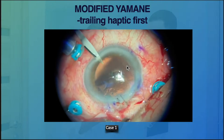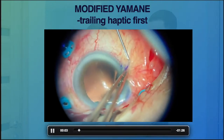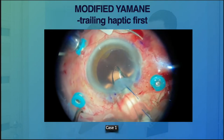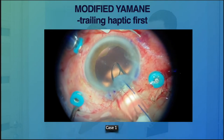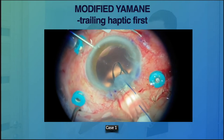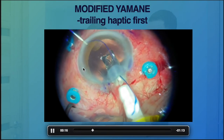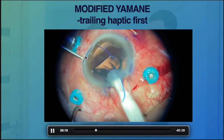Let's go through the technique. This is a case of a post-vitrectomized eye after silicone oil removal, where we decided to insert the scleral-fixated lens. We created a paracentesis 180 degrees away from the main wound and used a forceps to pull the haptic outside.